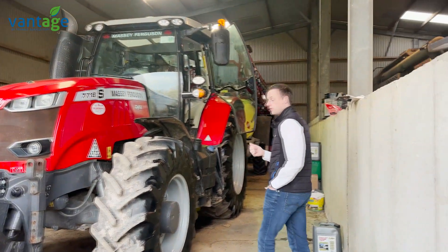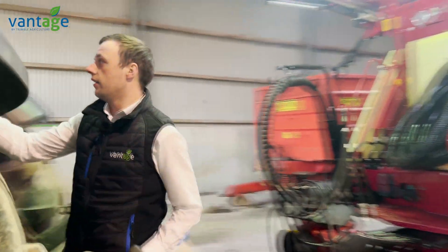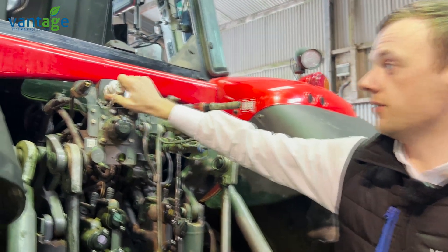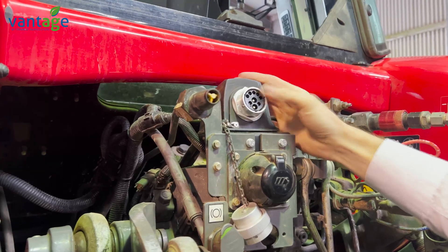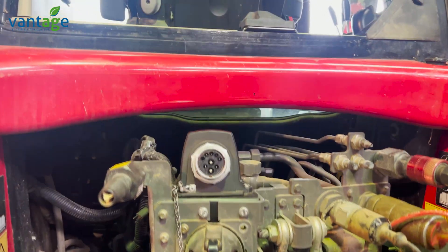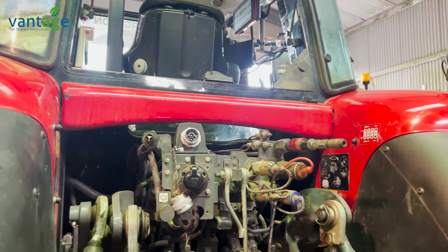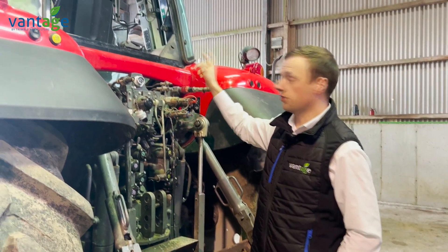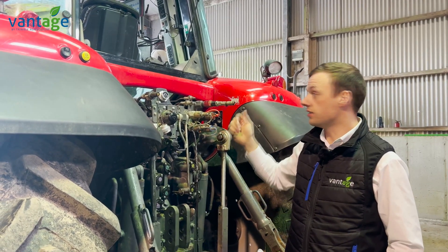Here at the back of the Massey Ferguson, this is the Isobus plug we've fitted. When you have an Isobus sprayer, you plug directly in here — we made a bracket and bolted it on so it fits nice and tidy. This is linked to the Trimble GFX 750 screen inside the tractor, controlling rate, section control, and all other applications on the sprayer. We're also controlling the boom through the screen, so there's no second terminal or control box needed in the cab — it's all done through the Trimble screen.